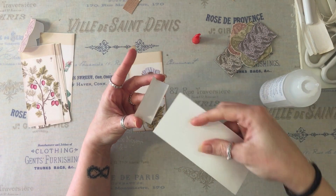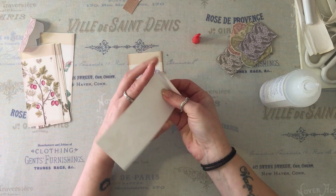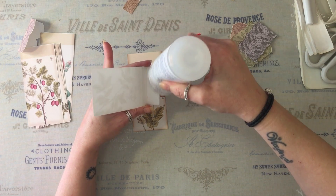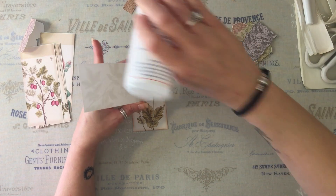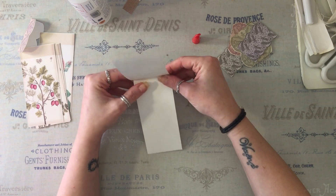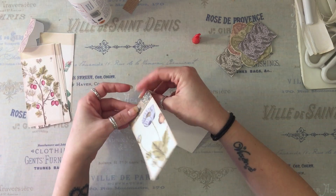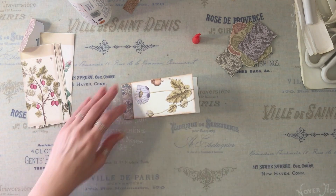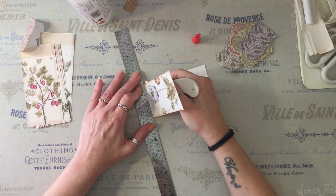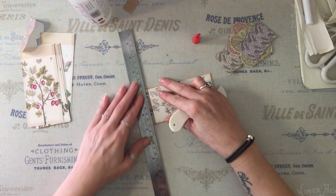I'm going to use some fabric tack for this because it dries very quickly. I've put a bit too much glue on there. Just make sure they're nicely stuck. Now I'm going to find my bone folder and just crease this where the top of the tag is.